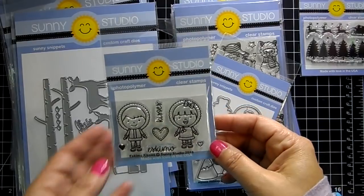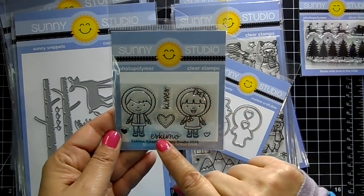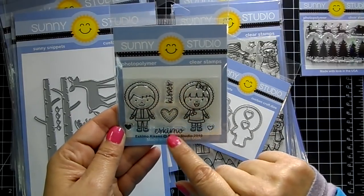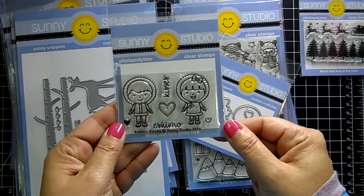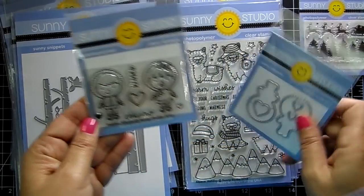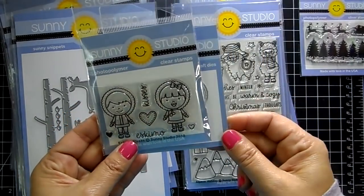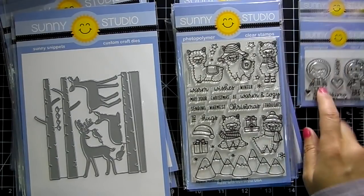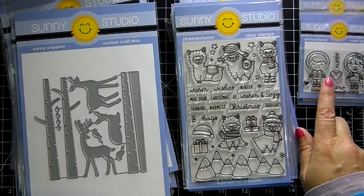This is 'Eskimo Kisses' — you get these two sweet little Eskimos, the sentiment 'kisses' and 'Eskimo kisses,' and there's a heart and two little hearts. Just adorable! There's also a coordinating die, so sweet. And you can pair that up with their older stamps — there's one with an igloo that would be really fun.